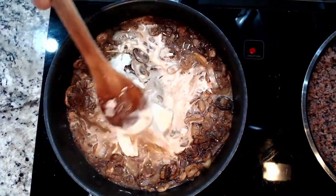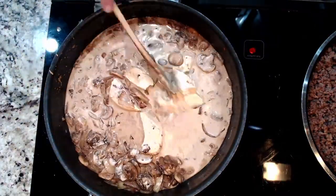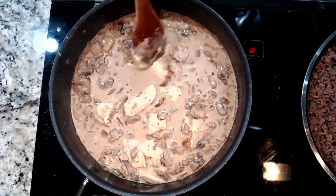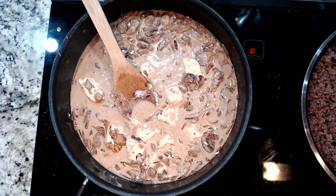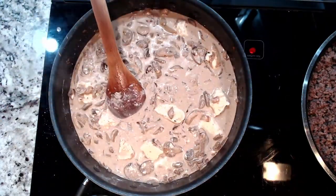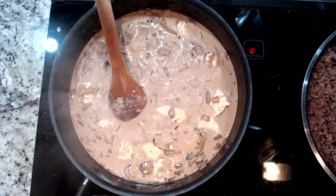Add five teaspoons of Worcestershire sauce — however you say it. This could be substituted with white wine vinegar or cooking sherry — just any kind of good cooking acid. And lastly, eight ounces of cream cheese.